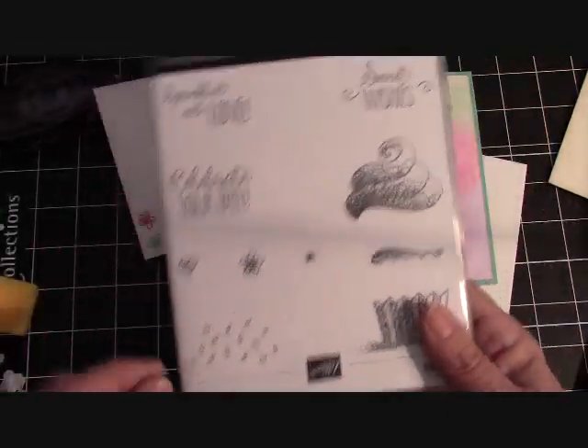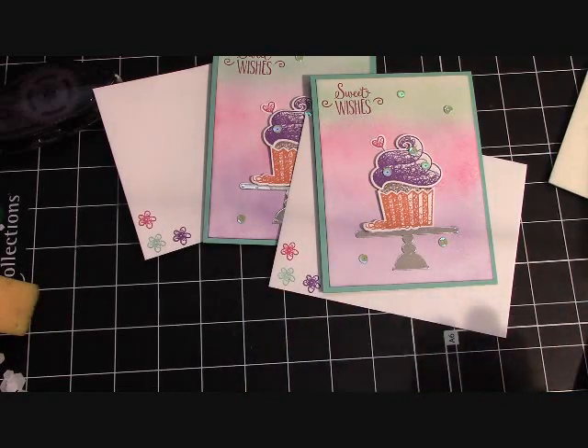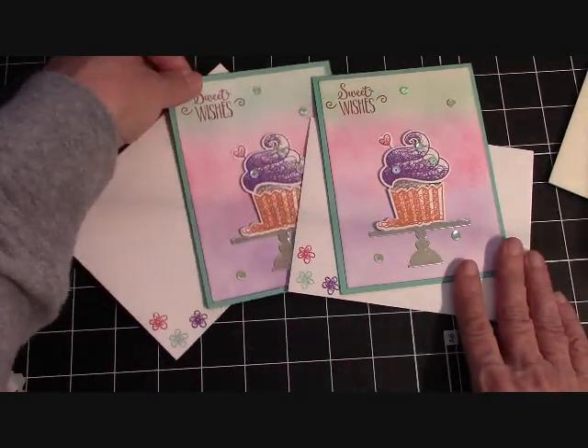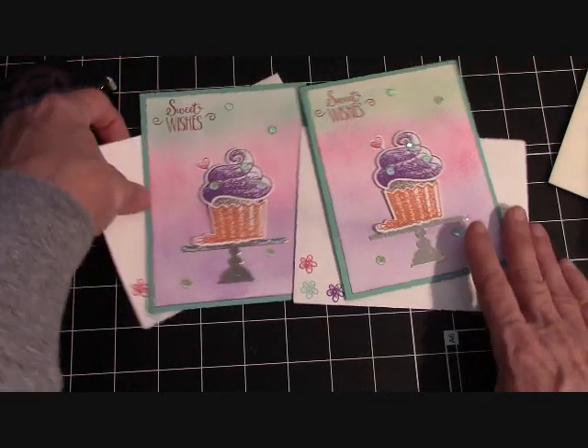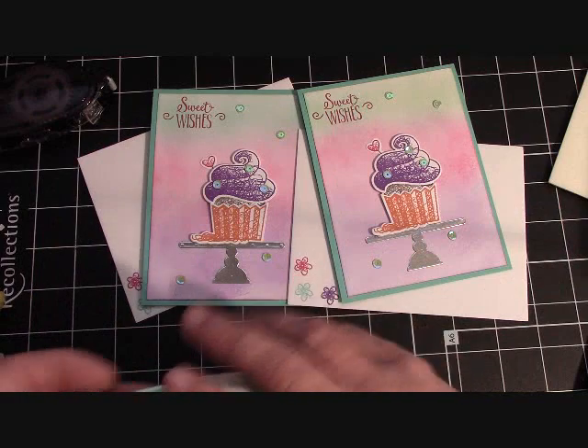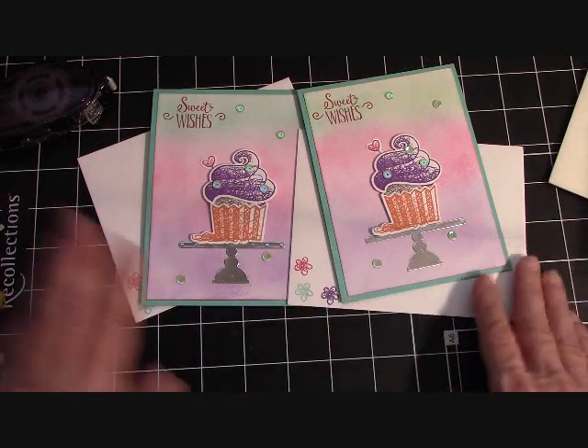Again, the Hello Cupcake stamp set is free with a qualifying order. The framelits will be available March 1st. Please go over to stampinginthevalley.com, click on the big blue button, and order any and all of your Stampin' Up! products. I appreciate every one of you — happy crafting!